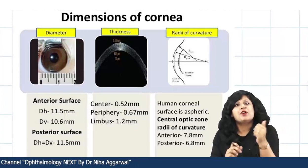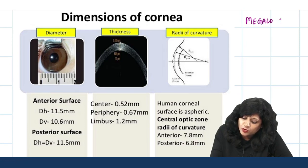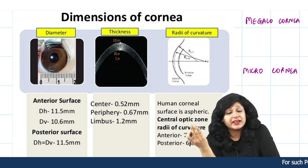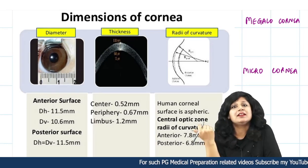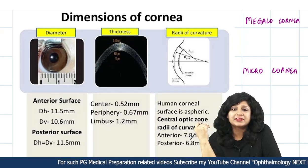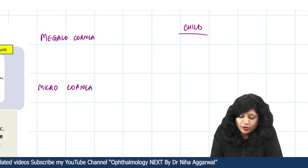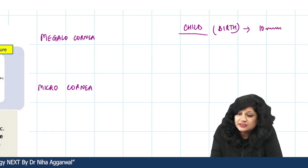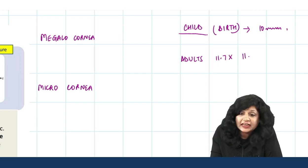The calipers are also needed for measuring corneal dimensions. We have conditions like megalocornea and microcornea. Megalocornea is important in buphthalmos, and also found in adults and in Marfan syndrome. At the time of birth, the cornea is circular at 10 mm. By the age of 2 years and in adults, the cornea is 11.7 by 11 mm — it is slightly oblong. Sometimes stated as 12 by 11 for convenience, but precisely it is 11.7 by 11 mm.